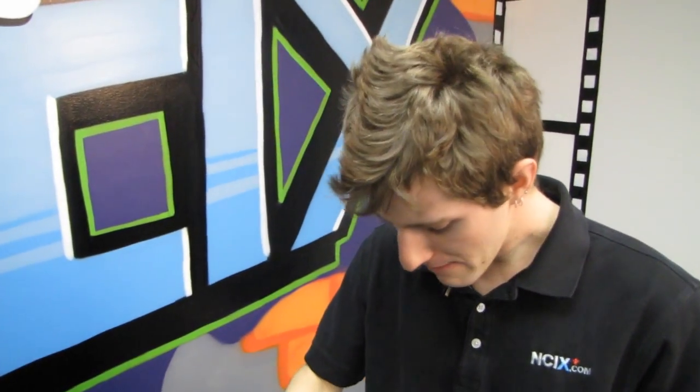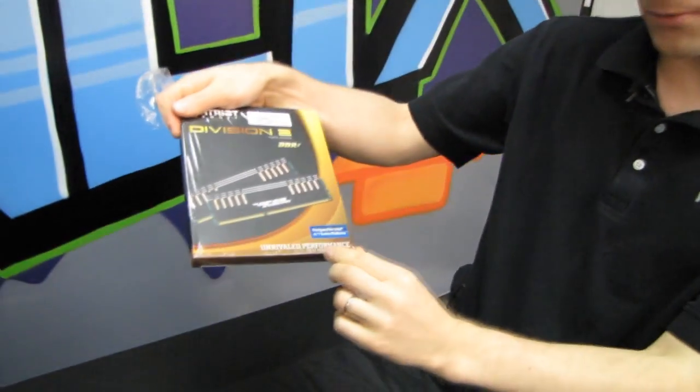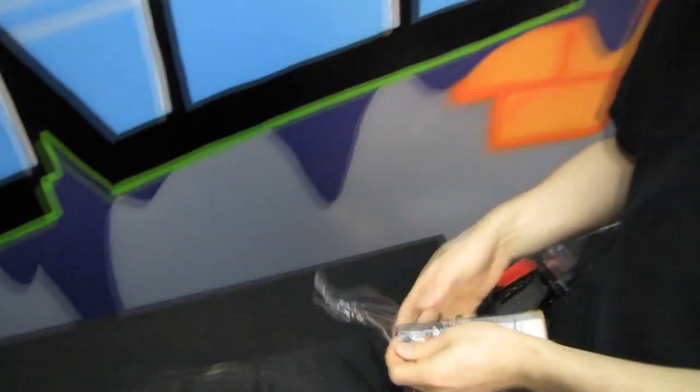Welcome to my unboxing of the Patriot Viper Extreme Division 2 DDR3 gaming memory with unrivaled performance. I've got to take the package off because the slick's all like the package is shiny and the lights will reflect.